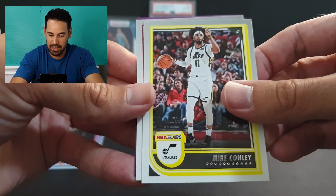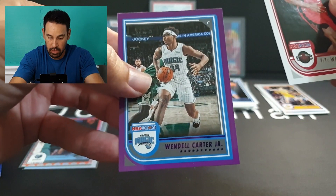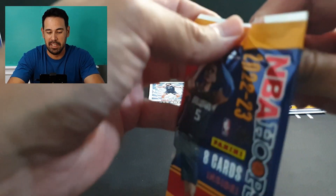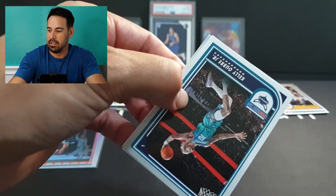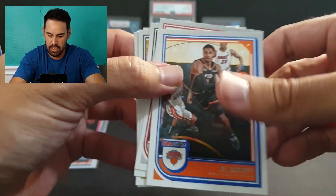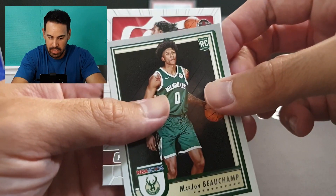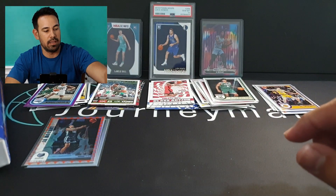Mike Conley for the Jazz, a rookie of Tai Tai Washington, and a purple of Wendell Carter Jr. Let's see if our auto is in one of these packs — a little sneak peek. We've got Killian Hayes, RJ Barrett, Josh Christopher, Aaron Gordon, Zion, Keon Johnson, rookie of Bouchamp, and our insert is another Class Action — back to back Class Actions by the looks of it.